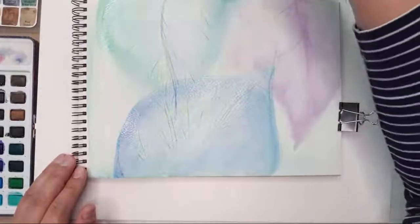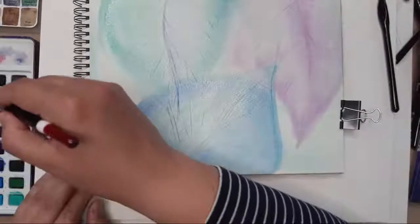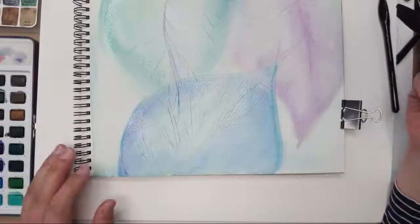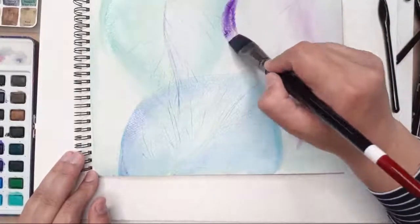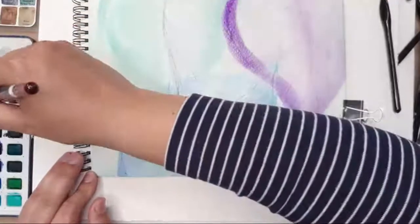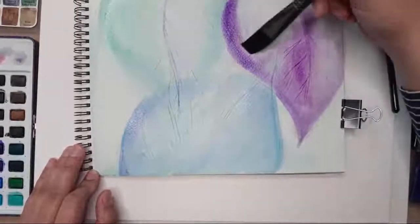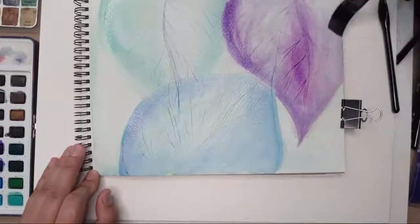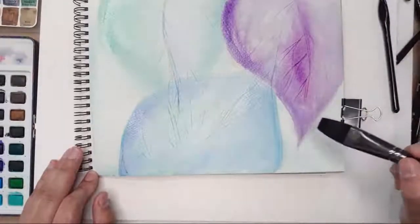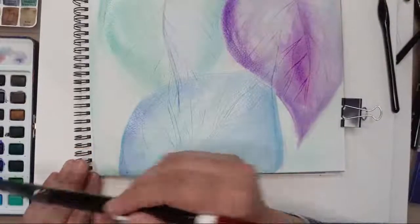With watercolor you add layers and with each layer the color gets stronger — very translucent layers that build up the color. With that, we'll close Instagram for today! You'll see the final result on Instagram, and you can watch the continuation on YouTube — the link will be in the stories. Thank you for being with us on Instagram — see you next time! Please let me know if you like it, and tag us if you follow these tutorials.